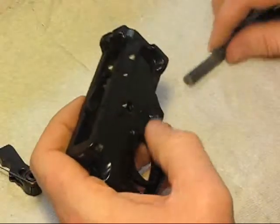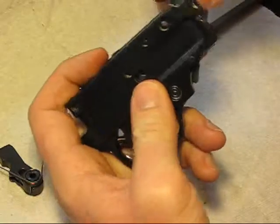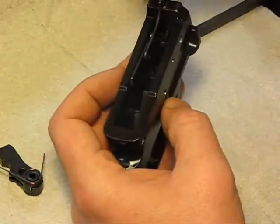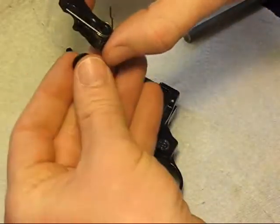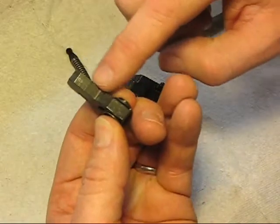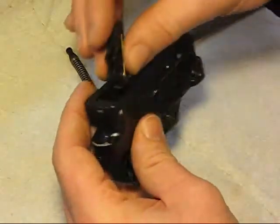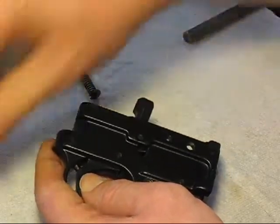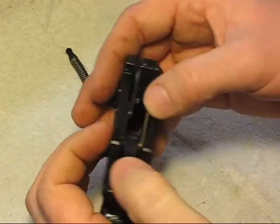We've got this guy, which is our extractor. So that's there. This is our hammer — the little curved end will go down. This is the hammer side, it's usually worn, and the curved side here is the back side. That goes in this hole here — put it in kind of sideways, pull the trigger back a little bit, and our big pin goes in. There we go — that's in place.